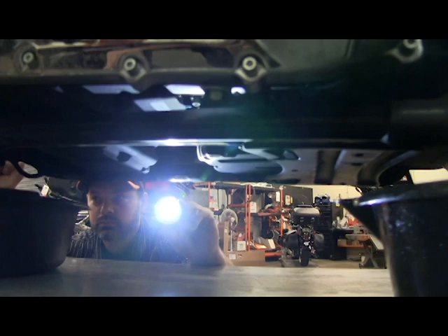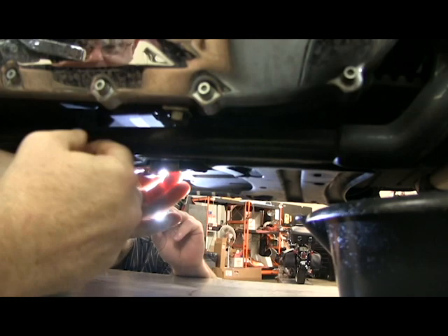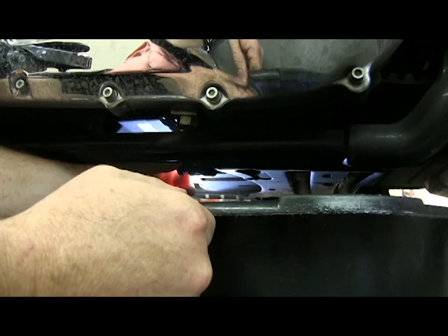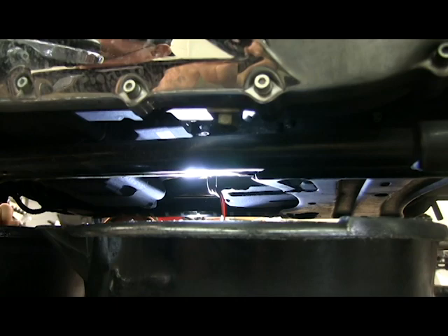If you're just doing engine oil, we're just going to pull this front drain plug with a 5/8 inch socket and let that oil drain while we pull the filter off and pull the dipstick out. Always use a clean drain pan so you can look at the oil in case there's anything in there. Check the end of that drain plug — make sure there's no big pieces of metal on it — then just let it drain.